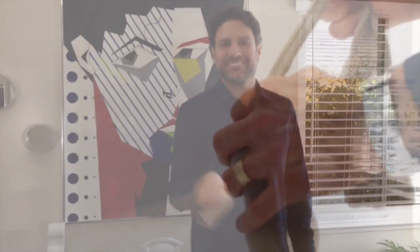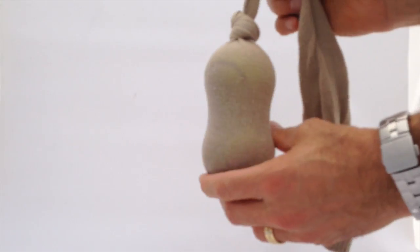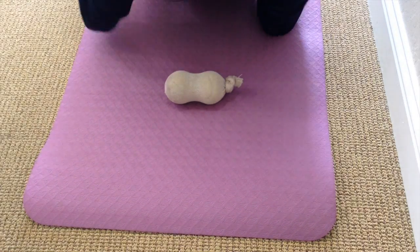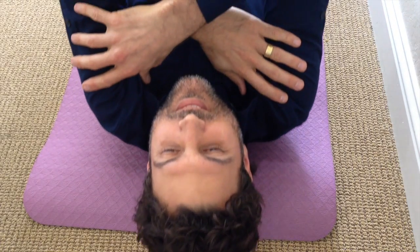Twirl that sock, tie a knot in it, then cut off the excess. Put it on the ground so that there's a ball on either side of your spine, and then start rolling out those muscles. It's going to feel great.